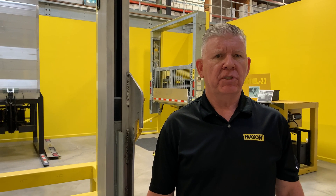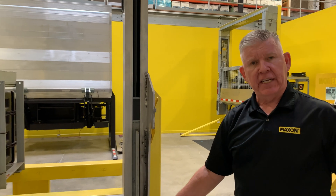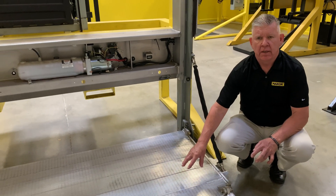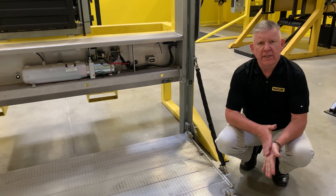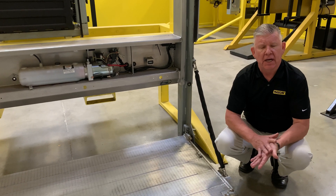All DMDs come standard with twin extruded aluminum columns coupled with galvanized steel runner assemblies and aluminum platform deck surface. Maxxon uses aluminum for weight reduction and galvanized steel components to ensure corrosion protection for many, many years to come.